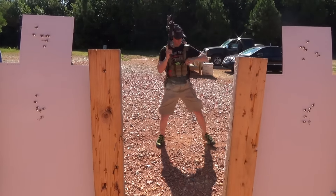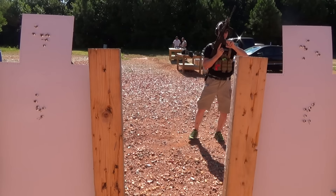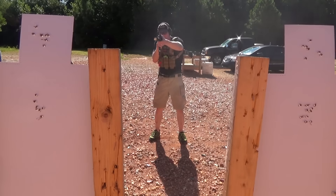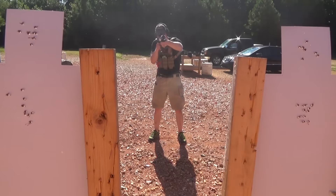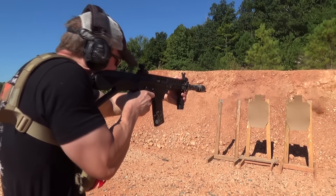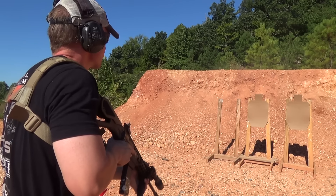As you can see, I wasn't accounting as well for the side muzzle offset at the beginning. Those brain shots were a little bit on the low side — still good hits that I would take in a gunfight — but I was able to move those hits further up as I went along doing this drill. Here's the offset view, still doing the X-drill.